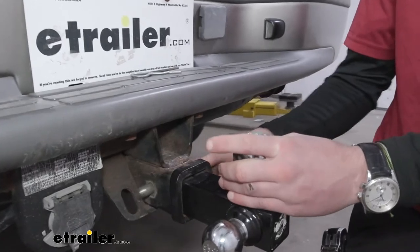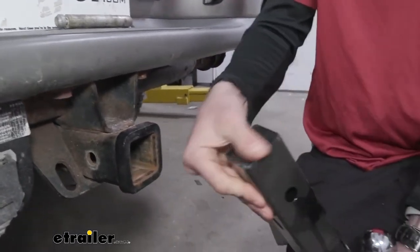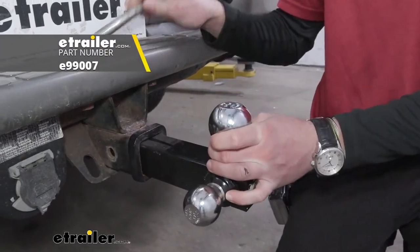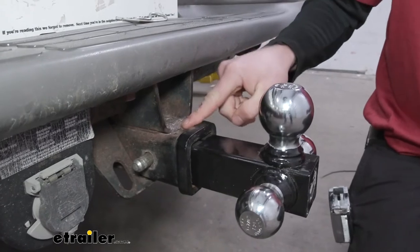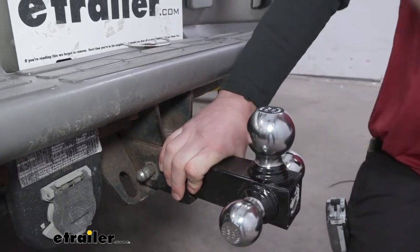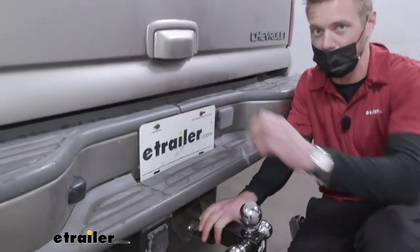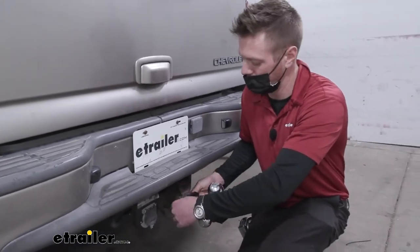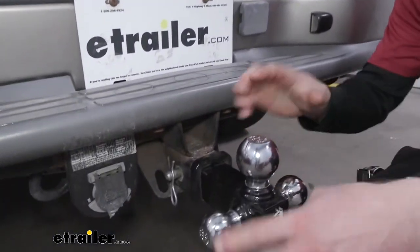Another thing I would do — I don't like rattling, especially when I'm mowing in the summers. Since this has a solid shank, we do have an anti-rattle device that we designed that can work with these solid shanks. It just clamps down and bridges the hitch to the shank of your ball mount to keep everything nice and steady. The anti-rattle bolt isn't a necessary item for everyone, but for me it is. It's on our website, so add it to your cart whenever you grab whichever color you go with.